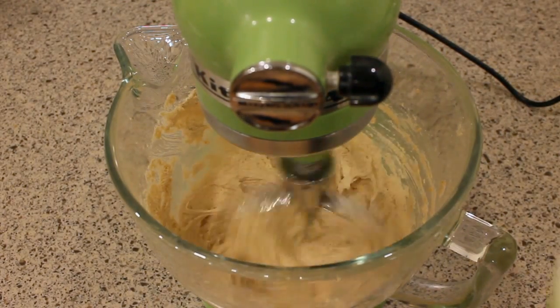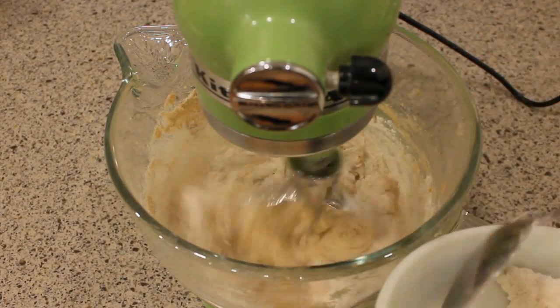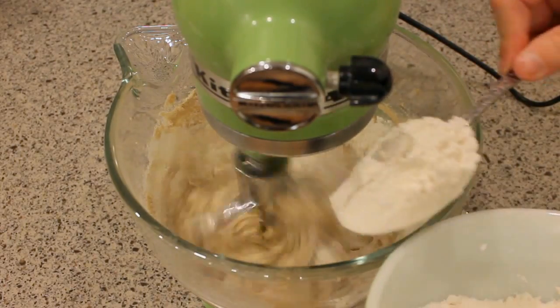Now I'm gonna add the dry ingredients — that's the flour and the baking soda. I'm just slowly spooning them into the creamed mixture.